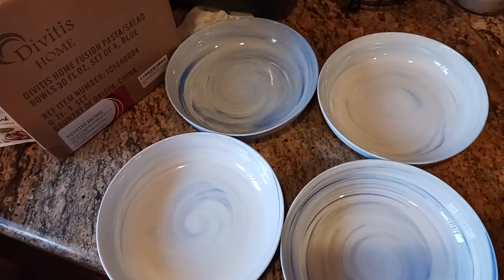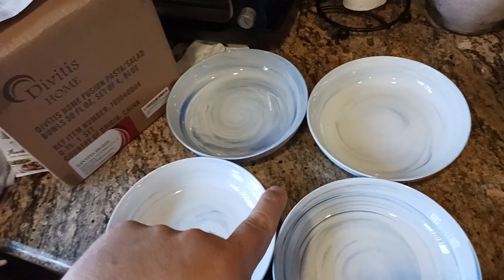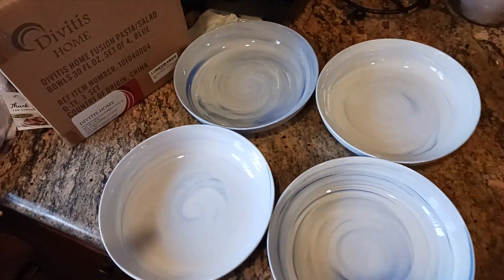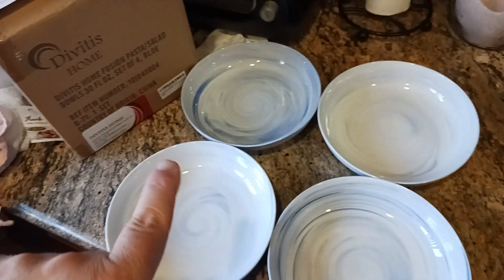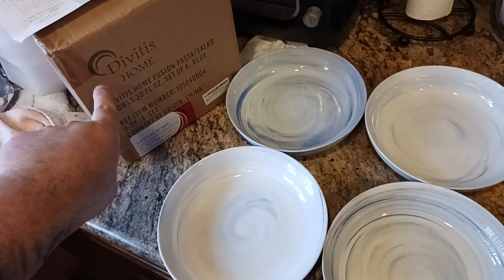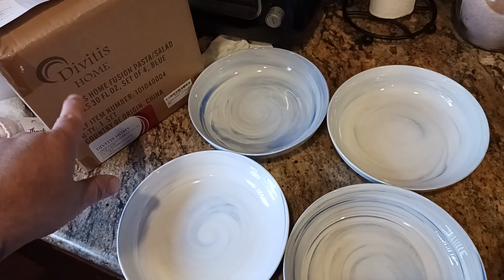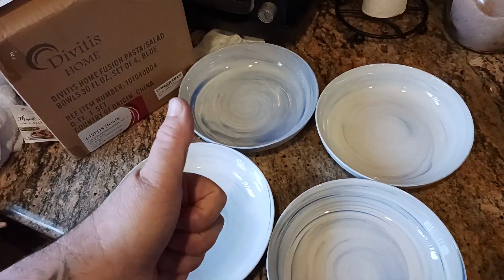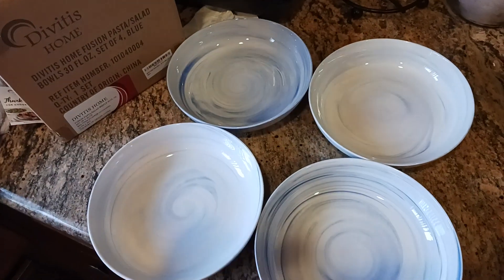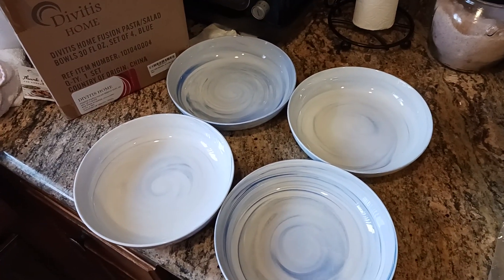If you like what you're seeing and you like this dinnerware set, stay tuned for the next video where I'm going to make some crispy chicken. Down in the description I've put a link to this product — the Divitus Home pasta bowl set — and a general landing page for the company to check out what else they make. Hit that like button, hit the subscribe button, and I'll catch you on the next exciting home furnishings product review.